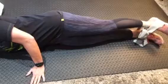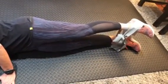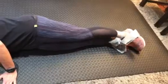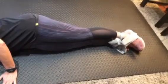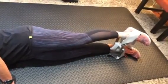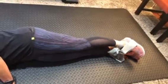Now lift the top leg up and hold — one, two, three, four, five, six, seven, eight, nine, ten. Relax. Let's do it again — up, one, two, three, four, five, six, seven, eight, nine, ten. Relax.